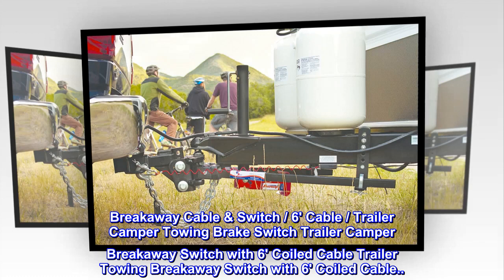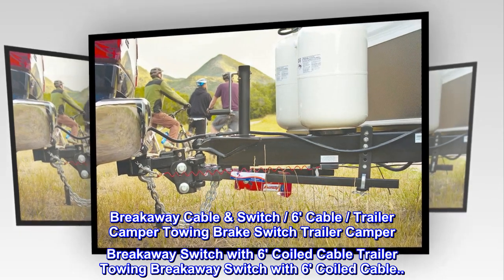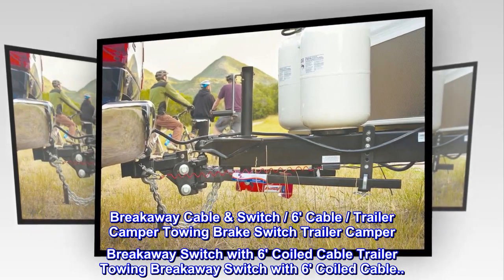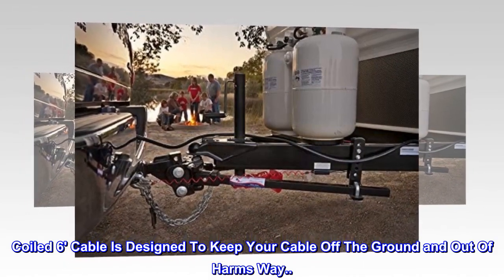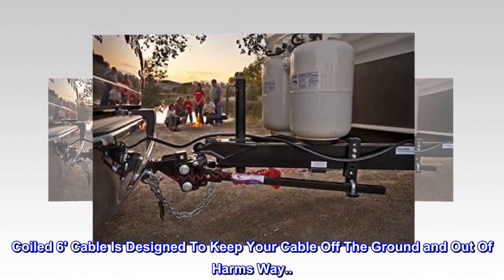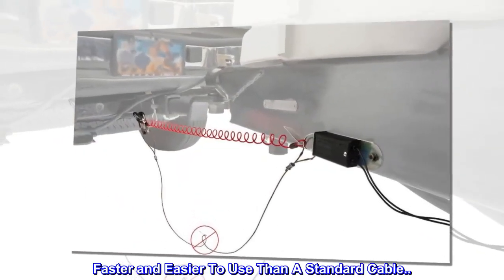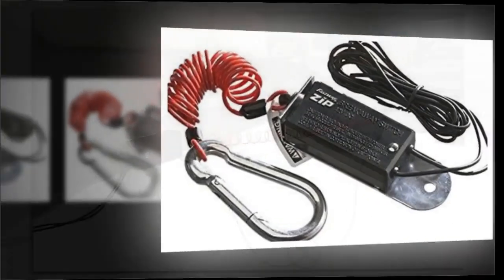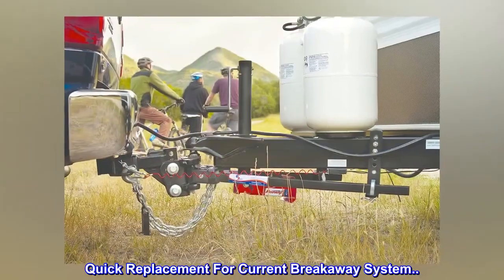Breakaway Cable Switch. 6-Cable Trailer Camper Towing Brake Switch — Trailer Camper Breakaway Switch with 6-Coiled Cable. The coiled 6-cable is designed to keep your cable off the ground and out of harm's way. Faster and easier to use than a standard cable. Coated high-strength coiled cable. Easy-to-use spring clip. Quick replacement for your current breakaway system.